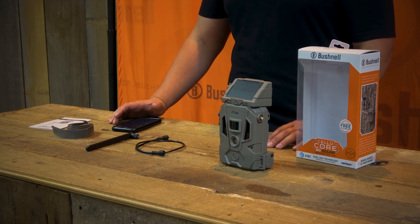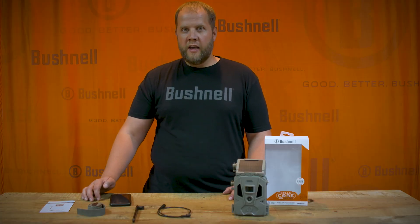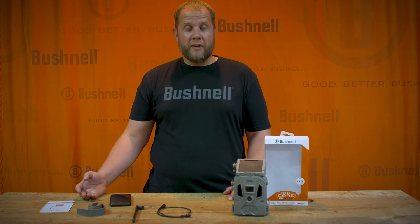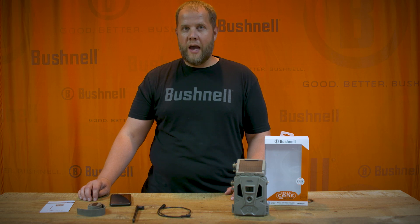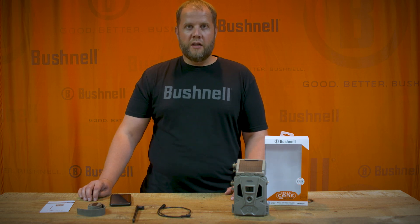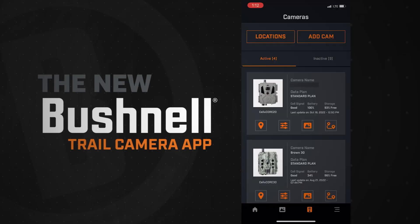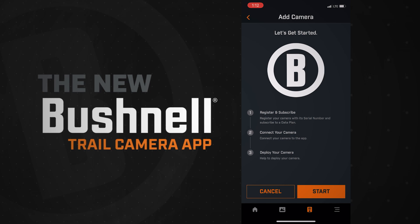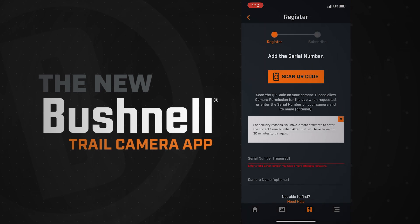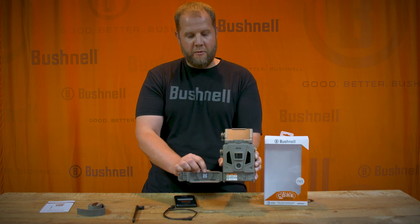The first thing we always recommend is adding the camera to your account prior to doing anything else. If you already have the app, you know how to do that. If not, go to the Apple App Store or Google Play, download the Bushnell trail camera app, and create an account. Once you're in the app, click on the add camera button, click scan QR code, and then scan the QR code located on the inside door of the camera.